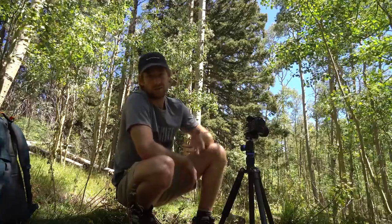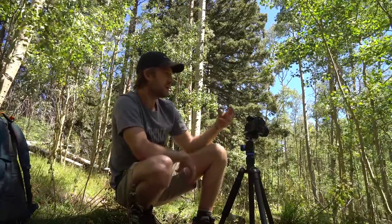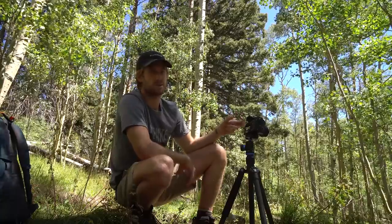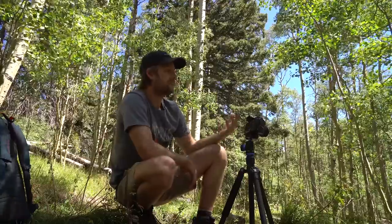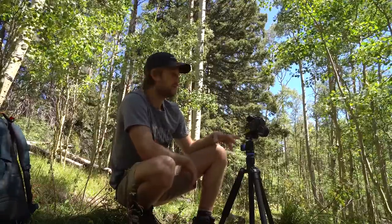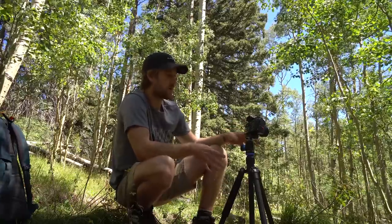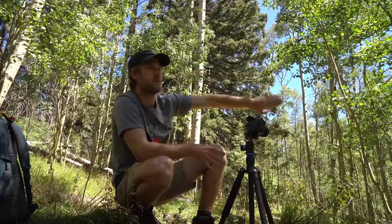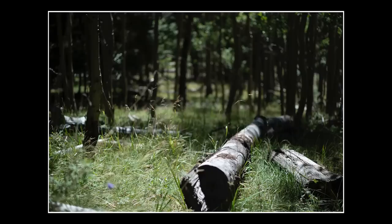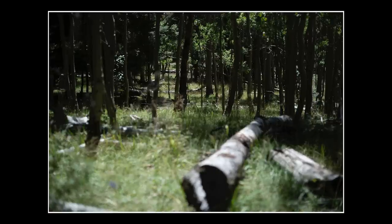Now I'm going to try a little bit of focus stacking. Basically you just take a small portion of the shot that's in focus, so you're going to want a shallow depth of field. Open up the aperture — I have it at f/2 — then keep the camera in the same place using a tripod, and move the focus further from the camera as you go: take a picture, move the focus down, take a picture, move it down, and then in post we're going to put it all together.